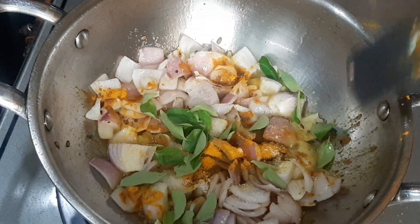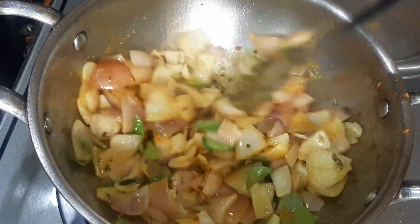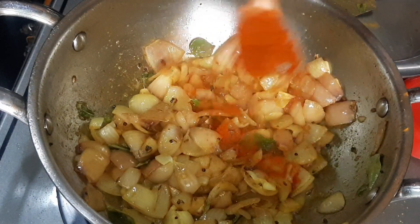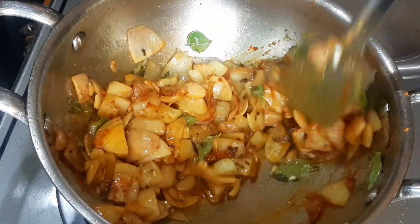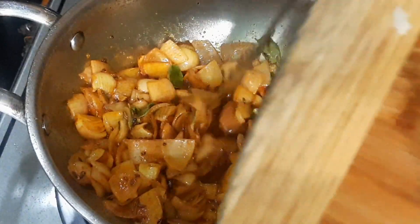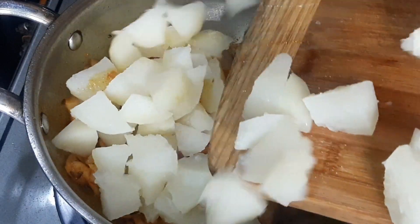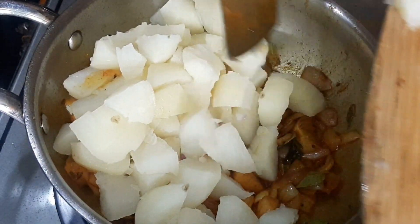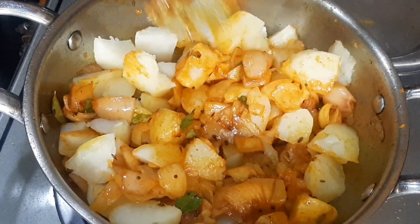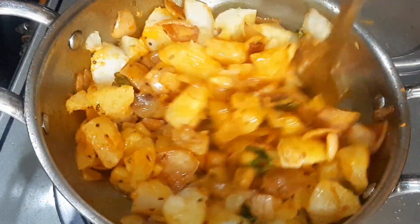Add some olive oil, a little bit of onion, and a little bit of salt. We will add the olive oil to the pan and mix it for about 1 minute.